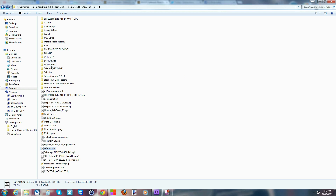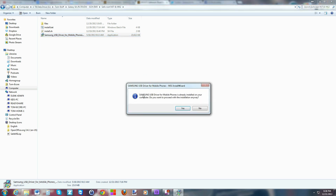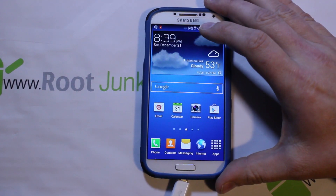Extract it to a folder. You also need to download the Samsung USB drivers, which I've placed in the same folder. Go ahead and run the drivers — click on them and install. For you it'll say install, so just step through it: hit next, next, next, and finish. Very simple.